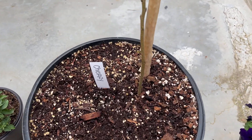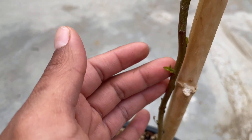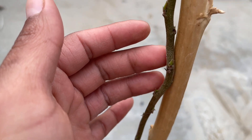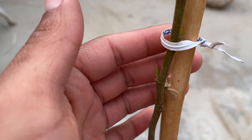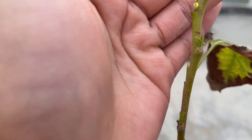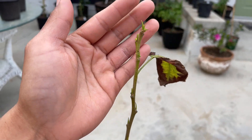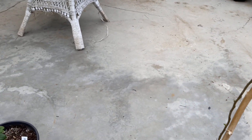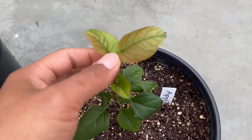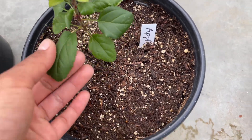This tree right here is my only cherry tree in the orchard and just like the apples it's beginning to break dormancy. Down here I have two more apple trees that I grew from seed.